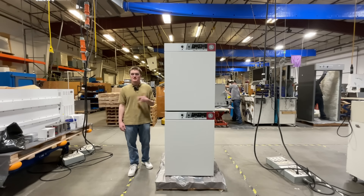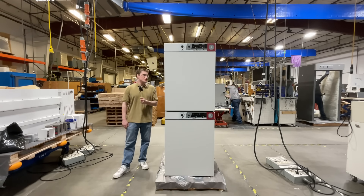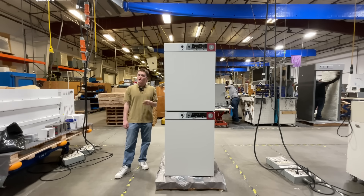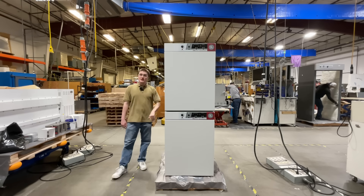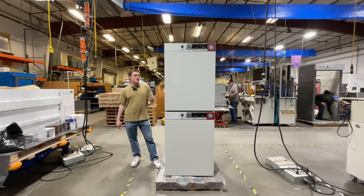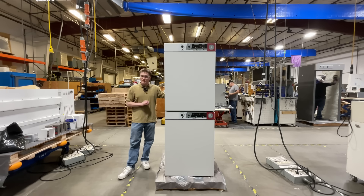Hello, my name is Kord Sanksteak. I'm a design engineer here at Sheldon Manufacturing, and today I'm going to be introducing the Shell Lab SCO-10A CO2 Incubator. In this video, we're going to cover everything you need to know to get the best results from this advanced incubator designed for optimal cell culture environments.